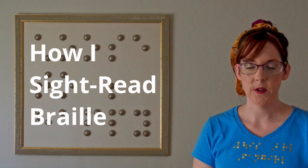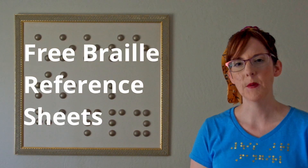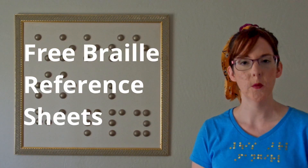Today I'm going to talk about my thought process when I start reading a book in Braille. I'm also going to share a couple places you can download Braille reference sheets, so if you don't already know all the Braille contractions, you'll have a place to look them up.